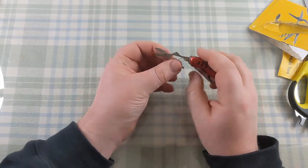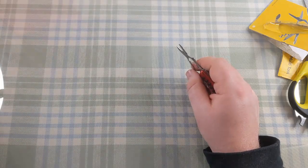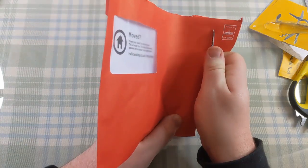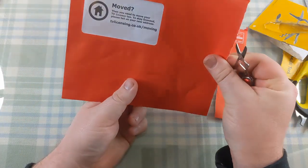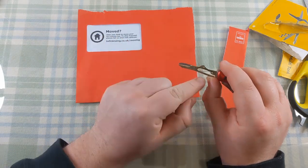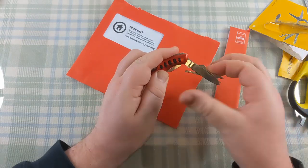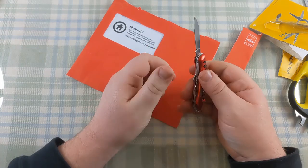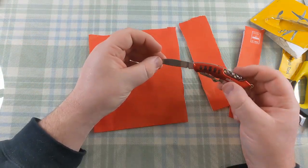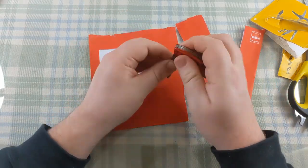The scissors are fairly standard pen knife scissors, with a little spring to help you work them. Testing on an envelope we're going to throw away - they work quite well and spring back nicely. What I've had sometimes with pen knife scissors is you press them and they get stuck even with the little spring, but these were quite easy to use and cut quite well. Comparing to the actual knife though - I had to put quite a bit of force in. That is not a sharp knife at all.